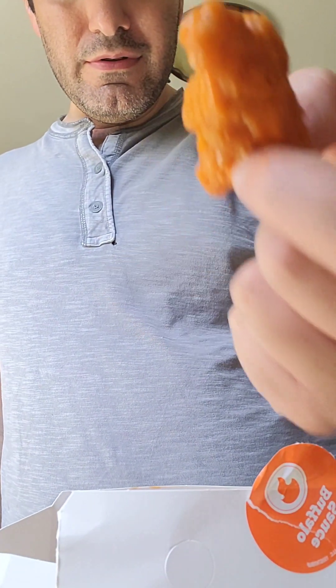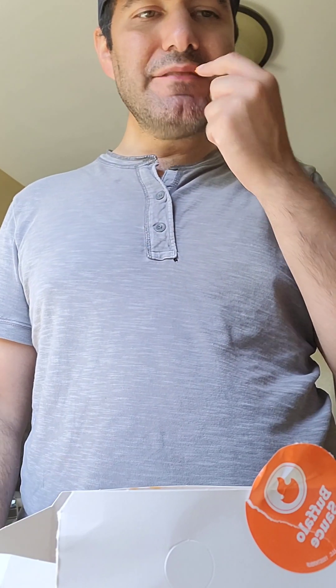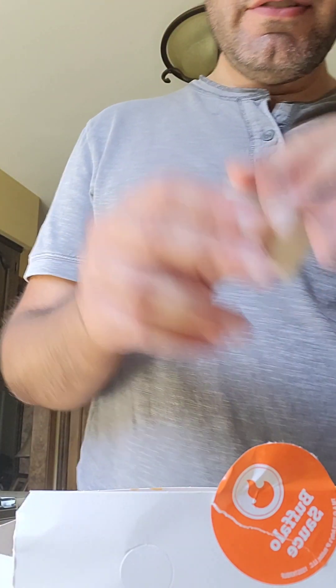Okay, there you go — a nice size piece. Presentation wise, not perfect. Taste is not bad but it feels like it could have been cooked a little bit more. I'm probably going to give the chicken a six out of ten, and I'm going to try it with the ranch because I have another one.